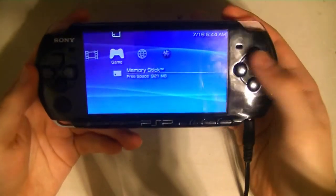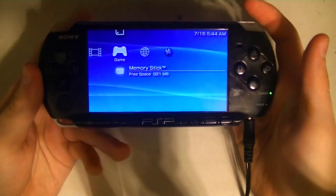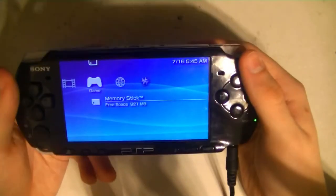I've had this PSP for a while. A friend gave it to me a few years ago and I never really used it because I didn't have a charger. I found a charger for it today. Turns out I had one.